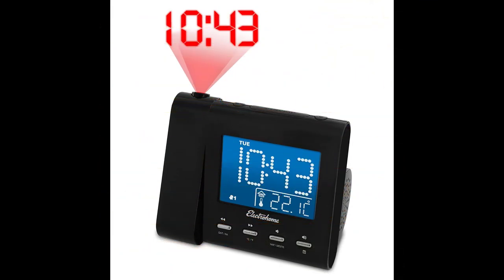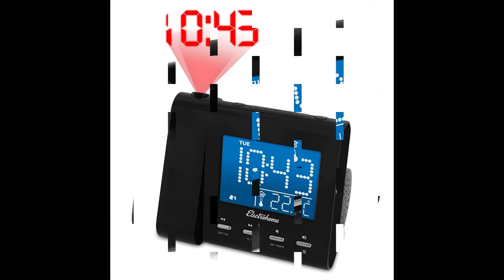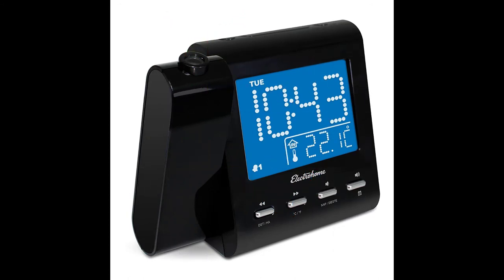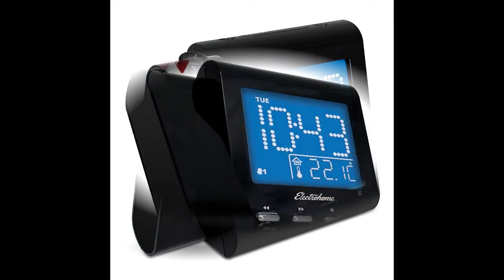In addition to the alarm and music, the clock displays the time in 12 or 24-hour format, and it shows the date and temperature. It also has a projector you can use to display the time on your ceiling or wall. With so many features, you can customize the alarm clock to fit your own preference.